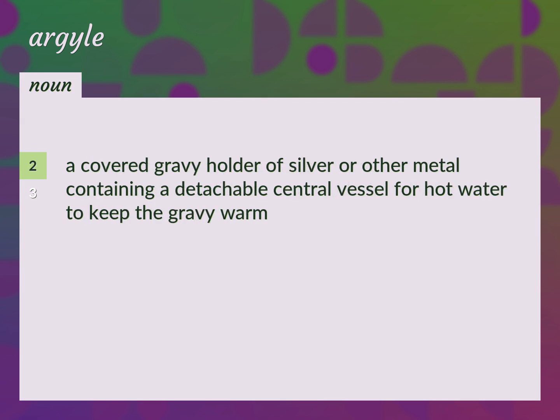Argyle: A covered gravy holder of silver or other metal containing a detachable central vessel for hot water to keep the gravy warm.